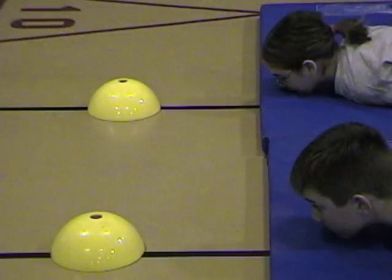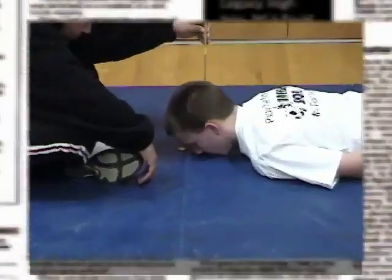Place a coin or other marker on the floor in line with the student's eyes. During the movement, the student's focus should not move from the coin or marker.